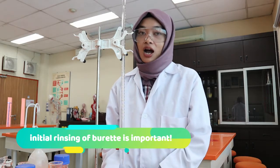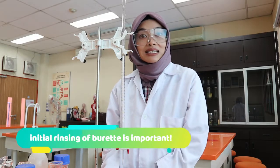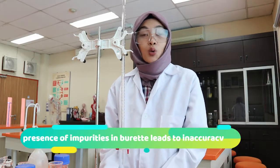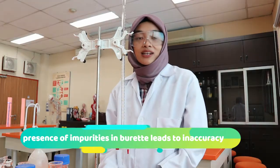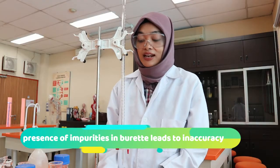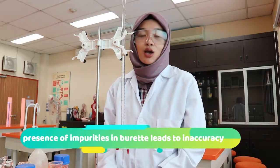Those impurities will alter our results. For example, if this burette was cleaned and rinsed with water but it hasn't dried completely when we use it, then that water will dilute whatever solution we're going to put inside. When dilution happens, whether it is on purpose or it isn't, the concentration of the solution will change.